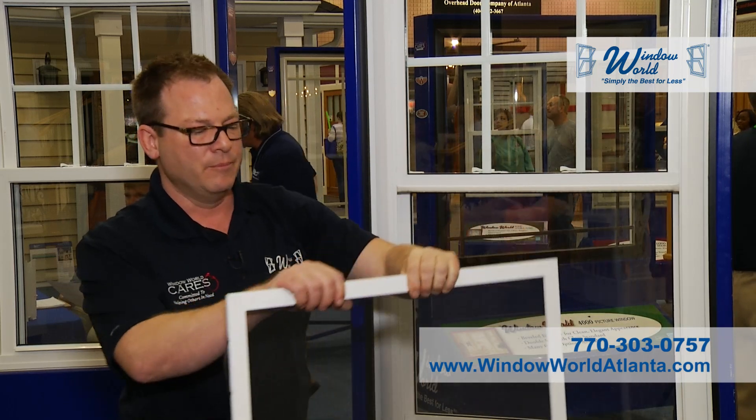Our glass is very rugged — you can stand on the window itself. We're family owned and operated. Give our family a call. Call Window World.